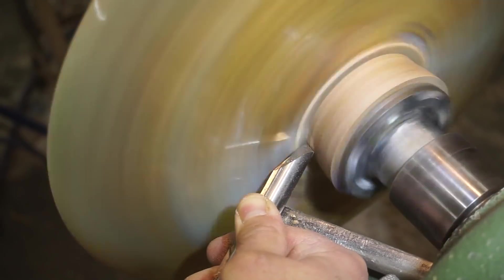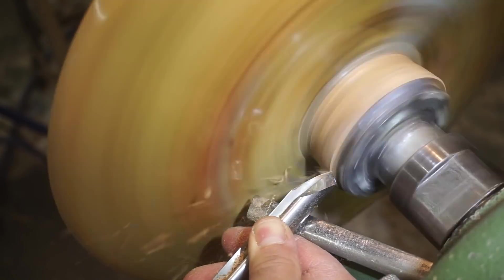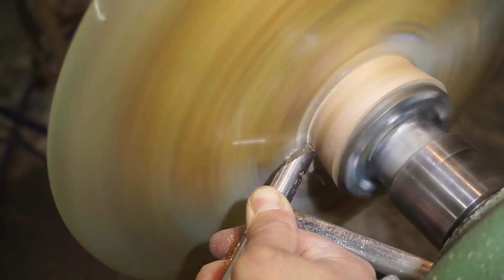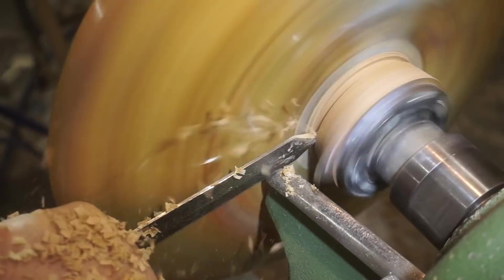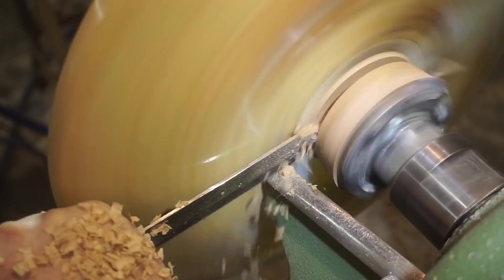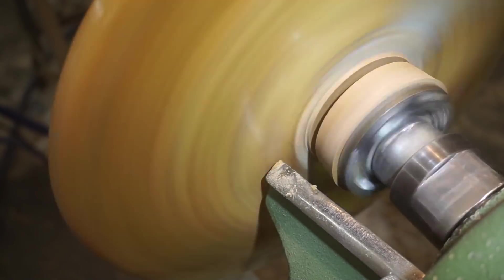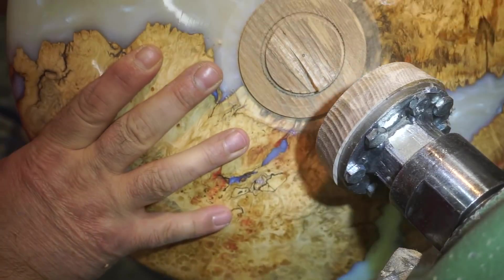Getting ready to part the piece off of the waste block — again, the only time that I get nervous. It rarely happens that I lose a piece. But as long as you leave enough material there, it's usually not an issue. At this point I could just kind of grab hold of the platter and give it a good smack and it would probably break free, but why risk it?